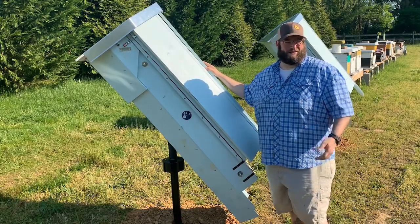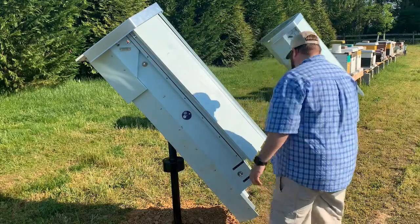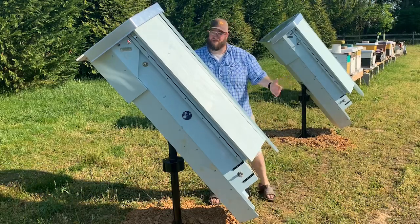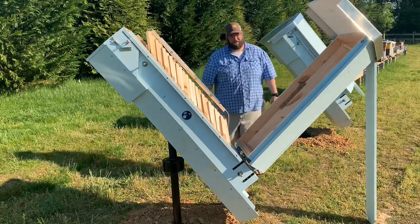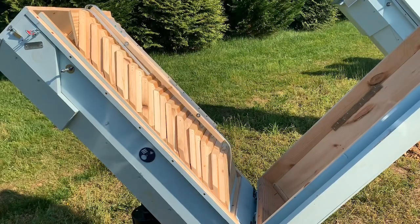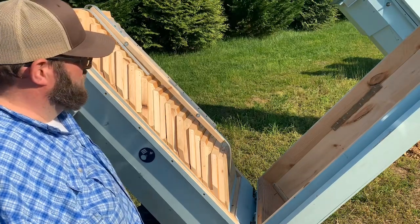Let's take a look inside — they're very easy to open. There are two latches, one on each side, and you just lift it out. As you lift it, a prop bar drops to stabilize the side so you can operate it with one hand. When you see the exposed cavity, you'll notice some very unique things. The Colony Keeper has different style frames than you may have seen before. Traditional Langstroth nine and three-quarter inch deep frames go into a brood box, but these are a different style.